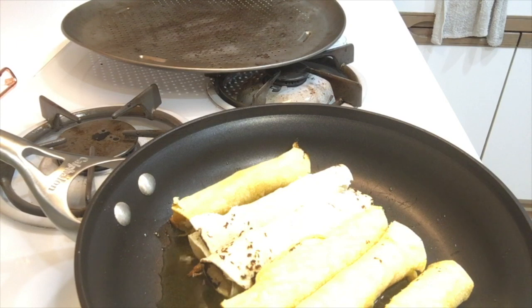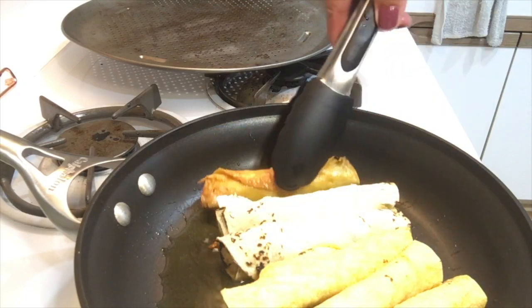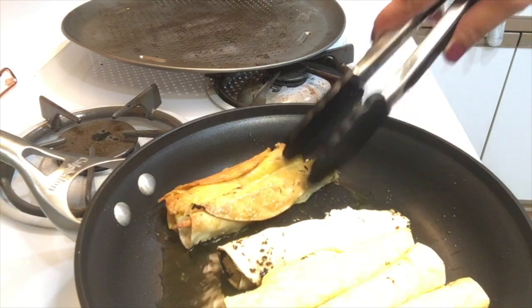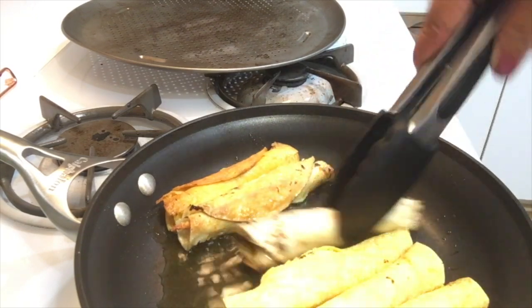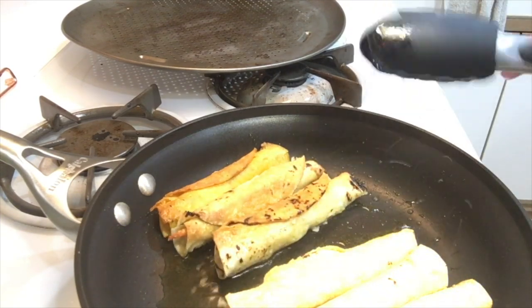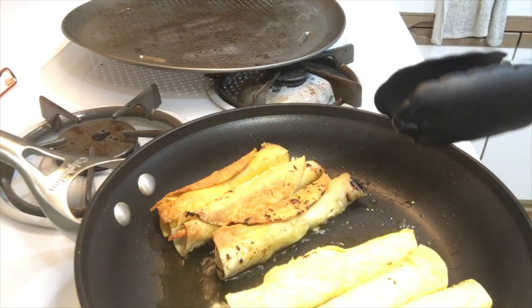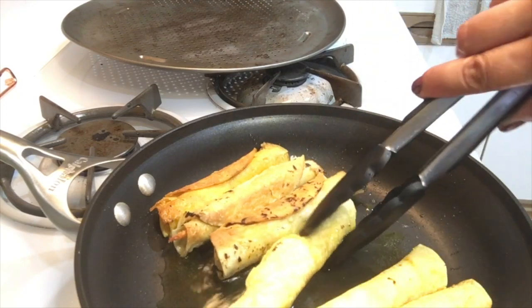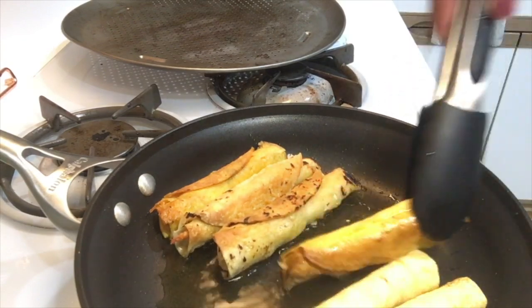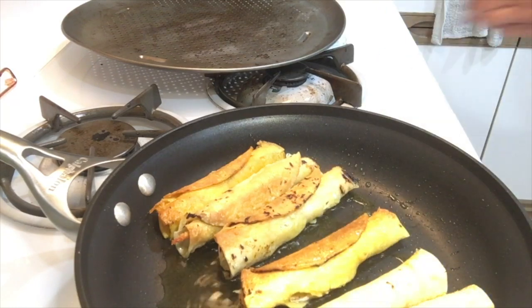Now that I have my taquitos in the oven, I'm going to check on the ones I'm frying — don't want to forget about those. As you can see, they have a nice crisp to them; that's how I like them and that's how you want them. I'd say you want your heat to be at a medium. If the oil starts to pop, you can lower the heat, which I'm going to do right now.